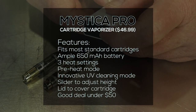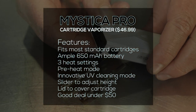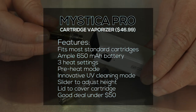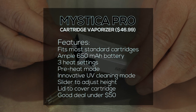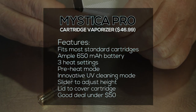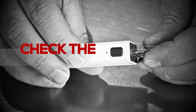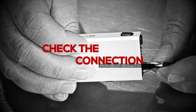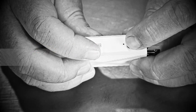Now let's jump into the highlights. It fits most standard cartridges with those two adapters included. It has an ample 650 milliamp battery, three heat settings including a preheat mode, that really innovative UV cleaning mode, a slider to adjust the height for cartridges, and a lid to cover and protect the cartridge — all under $50. I think it's a good deal. One caution: you want to check your connection. When you insert the cartridge, it should flash three times. If not, make sure you have the brass ring put on properly.